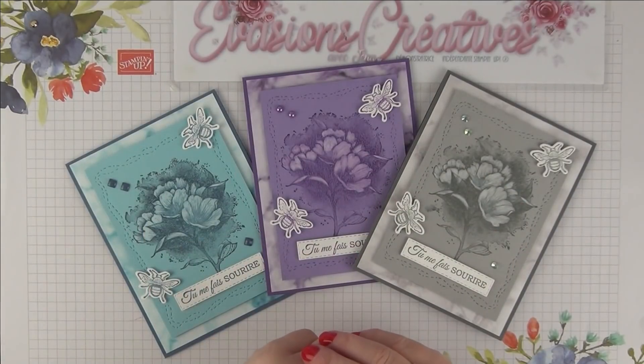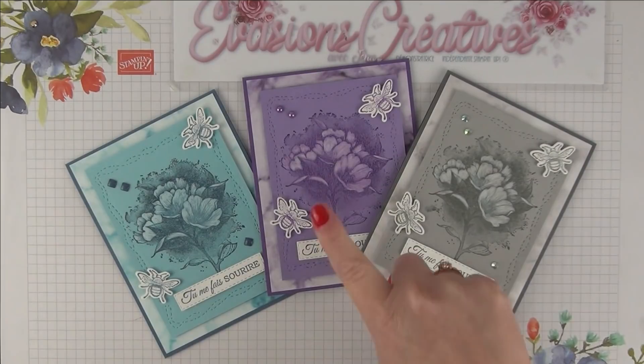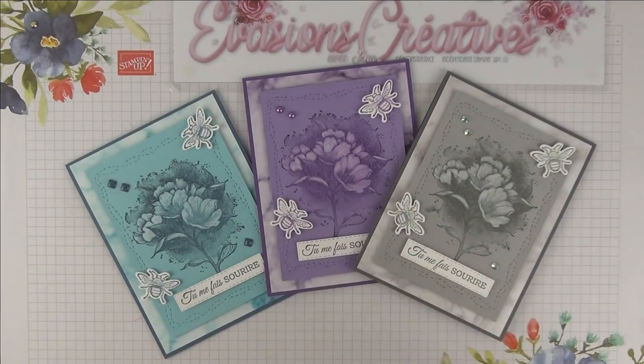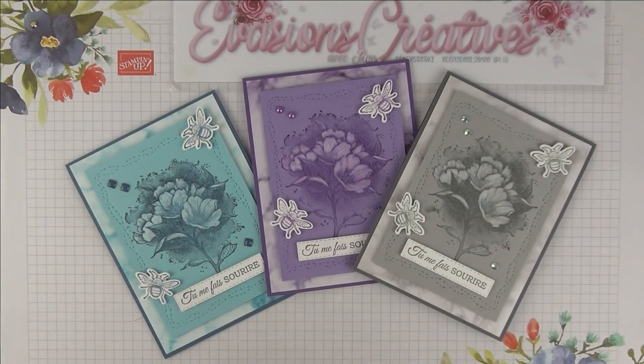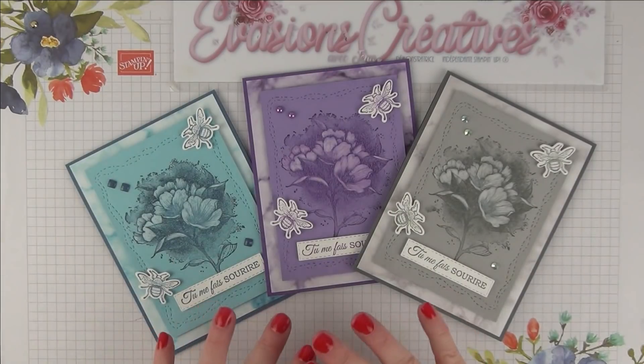Bonjour et bienvenue sur la version créative ! Je suis très heureuse de vous retrouver aujourd'hui avec, comme chaque semaine, un nouveau projet à vous proposer. Aujourd'hui il ne s'agit pas d'un seul projet à proprement dit, mais au contraire toute une série, puisque nous allons travailler autour d'un set de tampons disponible en cadeau célébration, que vous êtes nombreuses à apprécier mais ne savez pas forcément comment utiliser. Je vous retrouve aujourd'hui pour utiliser ce superbe set de tampons et nous allons réaliser ensemble toute une jolie série de cartes que vous allez pouvoir utiliser tout au long de l'année.